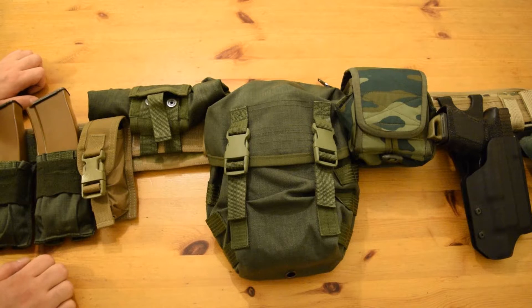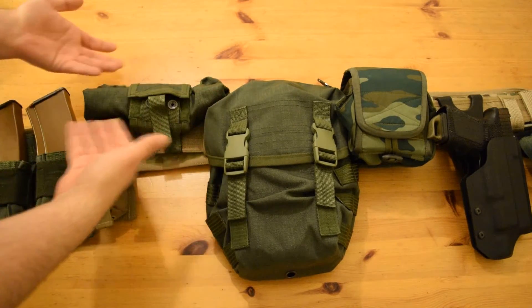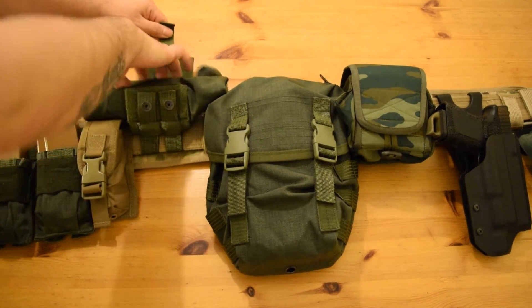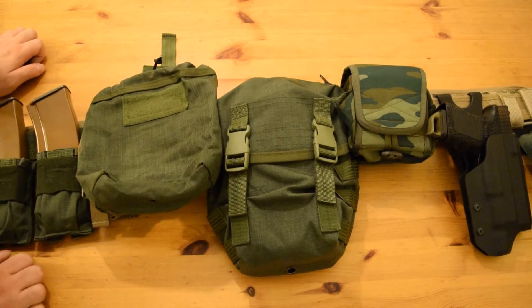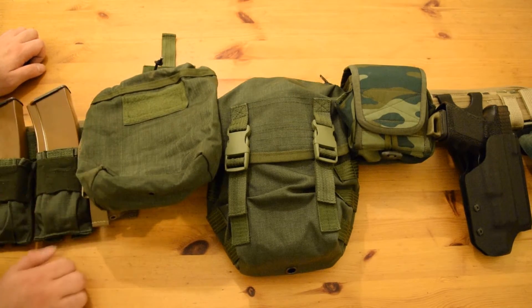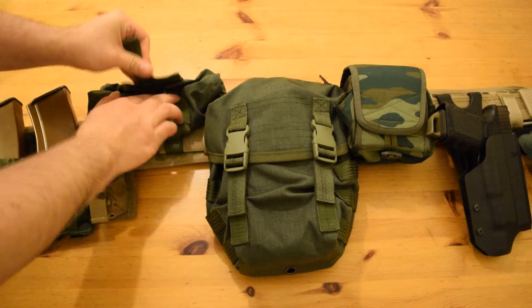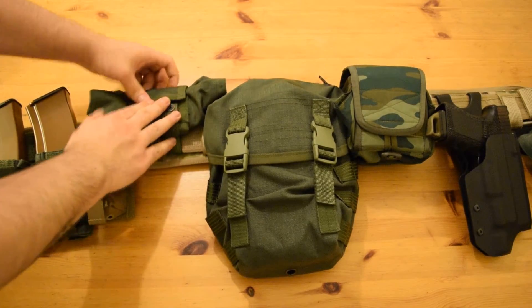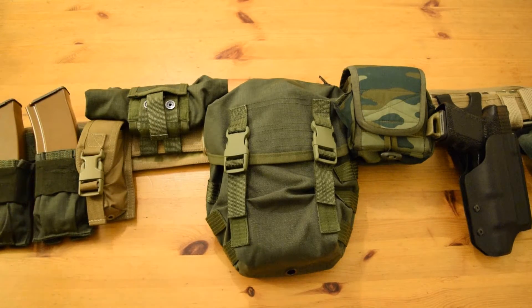Next is a dump pouch, also from Fort, in the emerald camouflage like the other ones. It doesn't look very nice maybe, but it's very easily just rolled up, and if you need to use it, just pull this and it extends out. You can fit a surprisingly large amount of magazines in this pouch — it looks small but it definitely works. It's also on the left side because I work with my left hand when reloading, so when I take out a magazine I just drop it on the left side into this dump pouch.